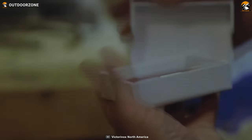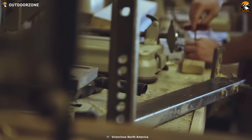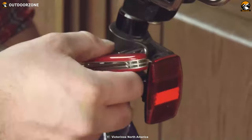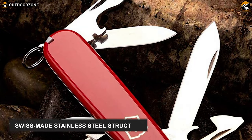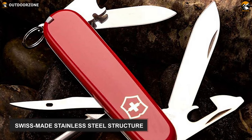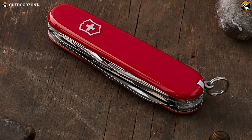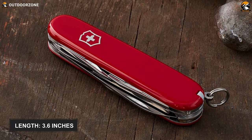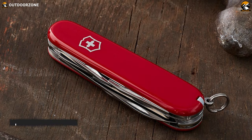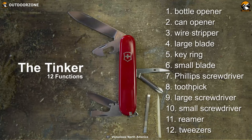We have the Victorinox Swiss Army Tinker based on its compact and lightweight construction, premium quality material and multifunctional use. This Army Tinker features a Swiss-made stainless steel structure which will last for several years even after rough use. If you check out its dimensions, you'll find it compact as its length is only 3.6 inches, ensuring a snug fit into your palm. Its most significant feature is its multifunctional 12 tools such as blade.